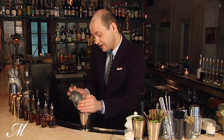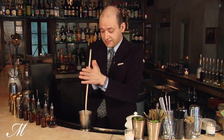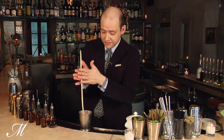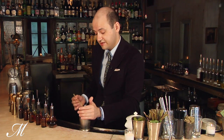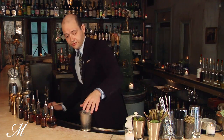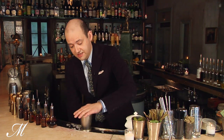We're going to fill up with a little bit of crushed ice and take a swizzle stick, briefly swizzle it, adding some chill and dilution, and then topping with crushed ice.